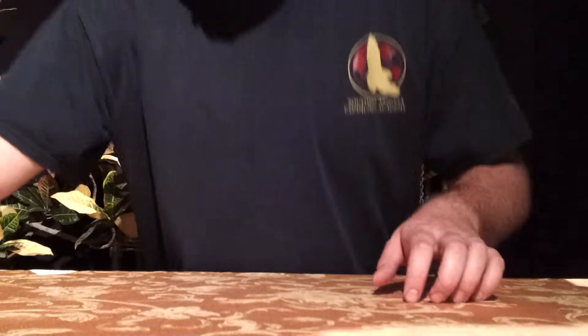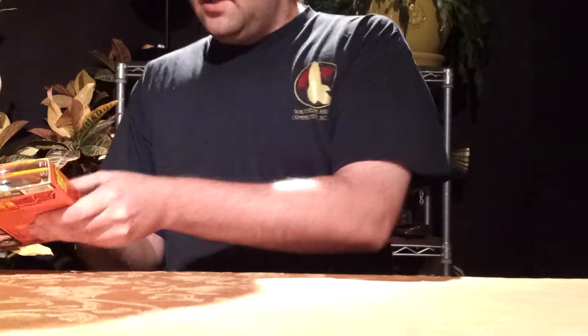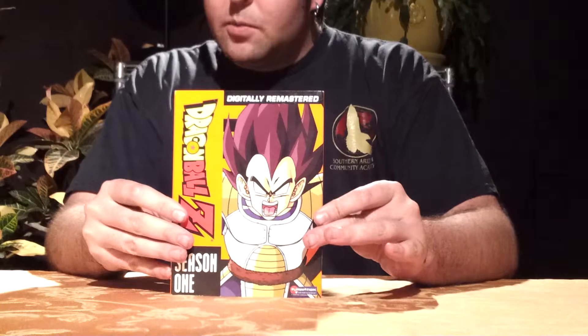What's up you guys? Godzilla Fanfrix coming at you today with a DVD set review. Today we are going to be reviewing Dragon Ball Z Season 1.